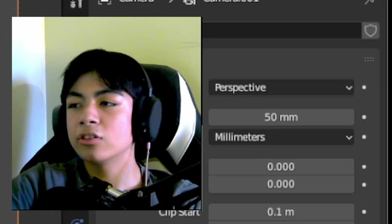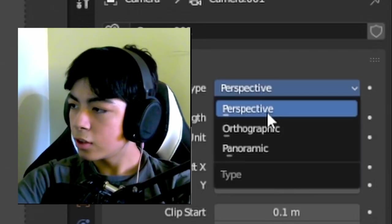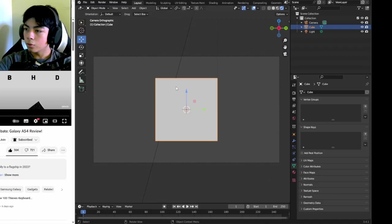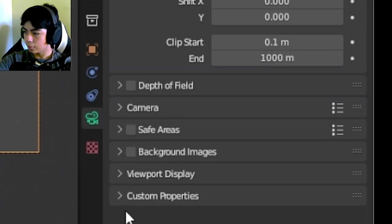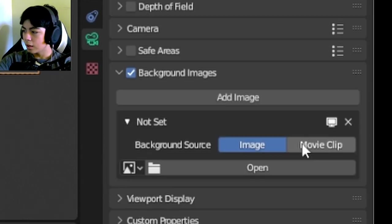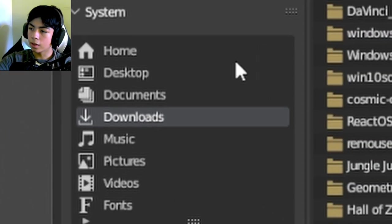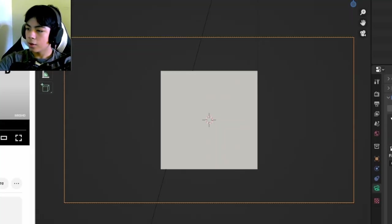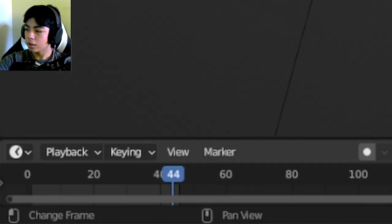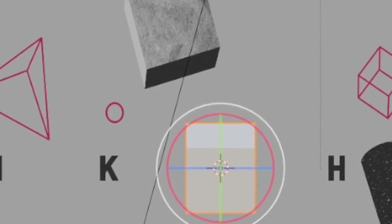They used an orthographic view in the original animation, so I'll go into the camera properties, change the type to Orthographic — now no matter how much I move the cube away from the camera it stays the same size. To assist me I'll add a background image to the camera, change the type to movie clip, and open the original downloaded video. The animation only asks for 44 frames, so I'll shorten the timeline to 44 frames.